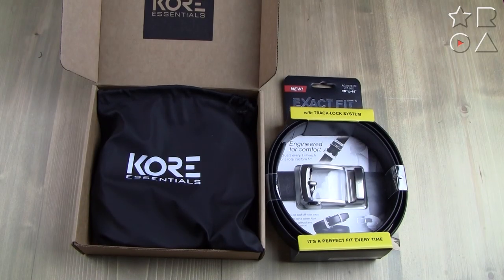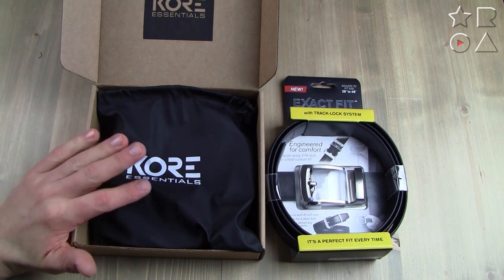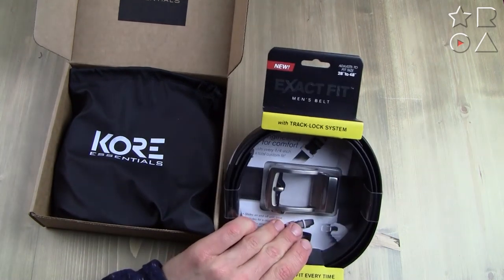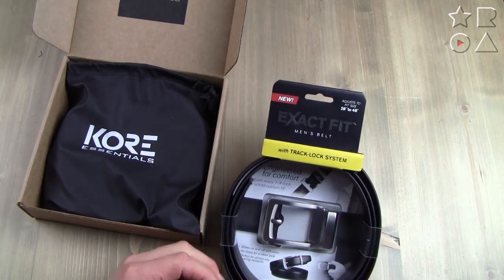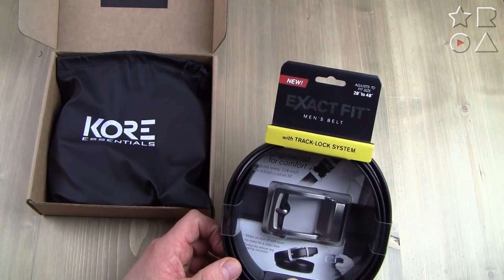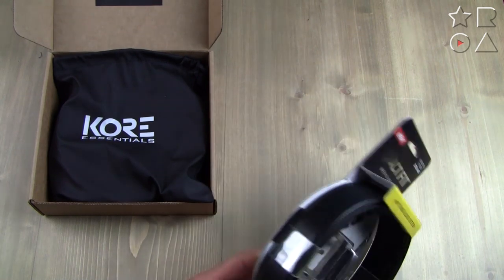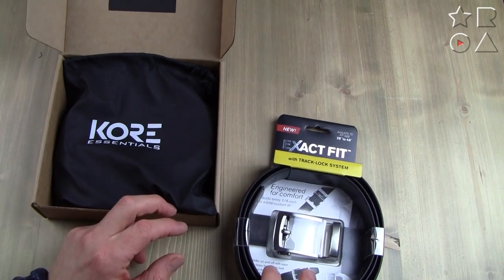There are a lot of similarities between these two belts, but they are actually very different in many aspects as well, so in this video we're going to put them side by side and help you decide which one is best. Here we have the two belts side by side in their original packaging. The Core belt is ordered through the website, so there's no point-of-sale packaging. The Exact Fit belt is clearly meant for point-of-sale — you can tell by the loop up top. It's a display product where you can see the buckle on the inside and still feel and smell the leather on the outside. On the back they have all the instructions. With Core, you just get a plain bag with the belt inside and a flyer with instructions.